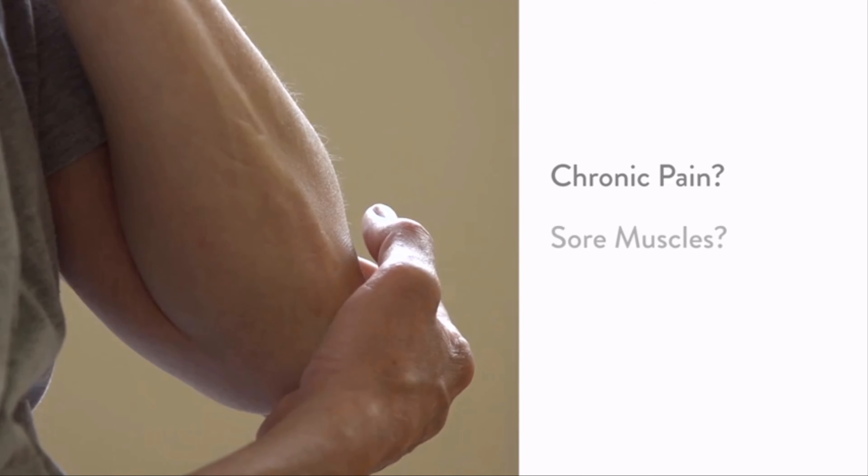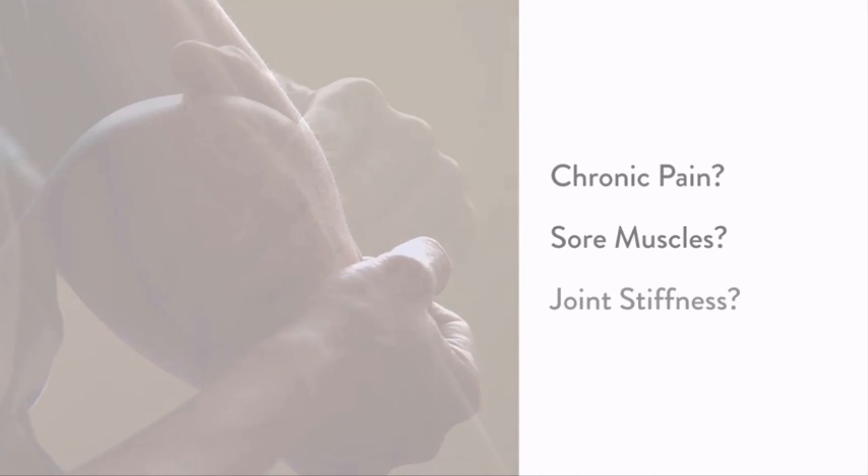Do you have chronic pain or sore muscles? Do you want to save time and money by visiting chiropractors, massage therapists, or purchasing medication?